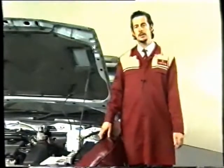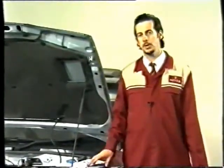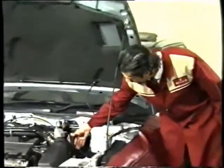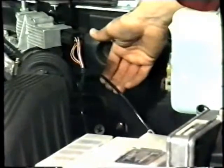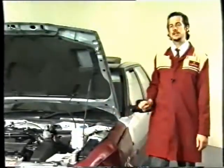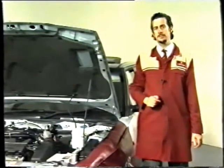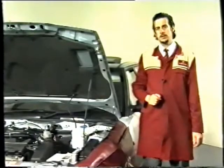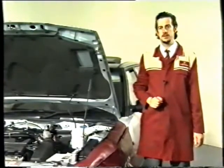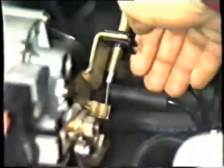Moving swiftly on now, we'll take a look at a problem that's been occurring on some 1.4 multipoint K-series engines. The problem centres around this thing here — the vacuum pipe. In some cases, oil has been getting into the vacuum pipe, causing a flat spot, poor performance, or in some cases stalling. What I'll go through now is a fix covered in Rover 200-400 bulletin number 33, which involves increasing the length of this stub pipe here.